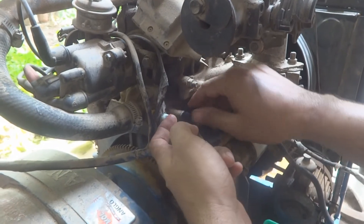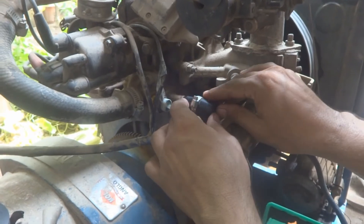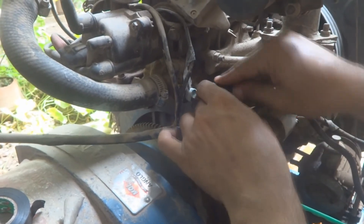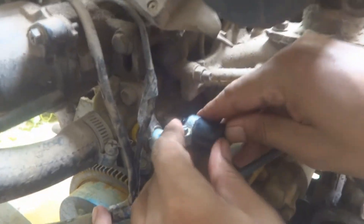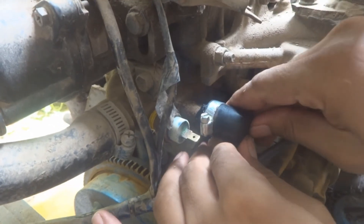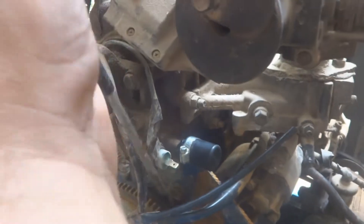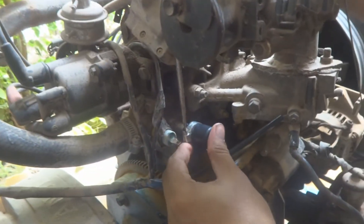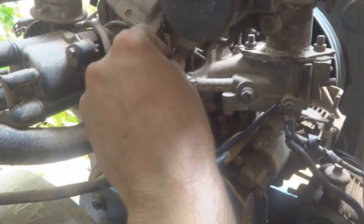Now it has become a little bit fat, so it will support this plug. Yeah, now it's good — it's supporting. Now I put it in. Now it is time to grab my screwdriver and put it on the jubilee clamp.